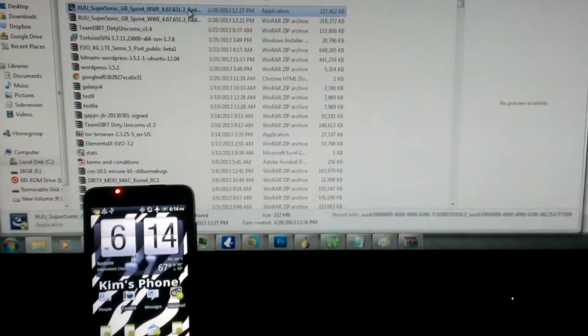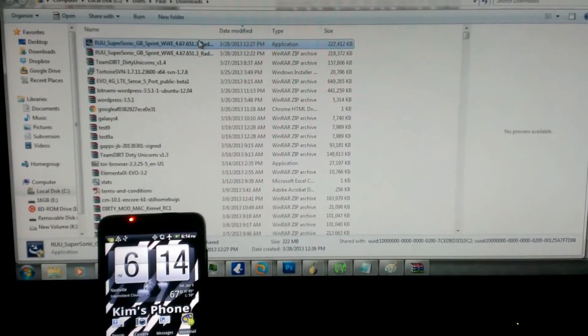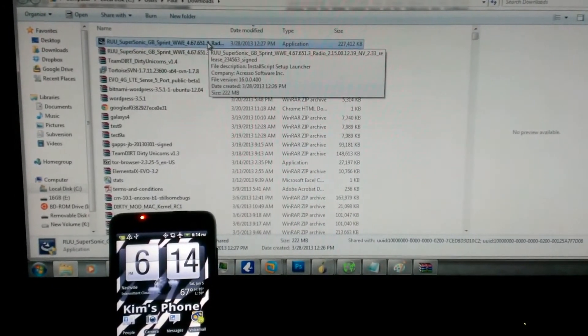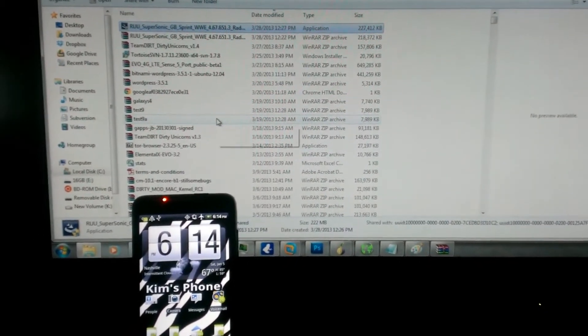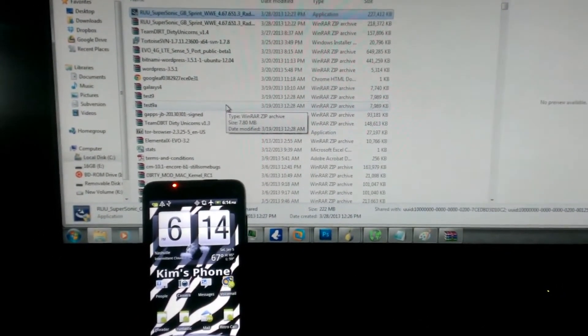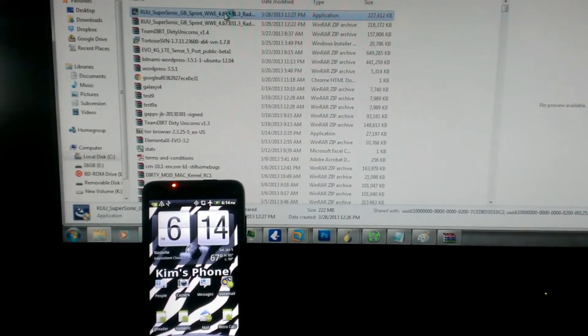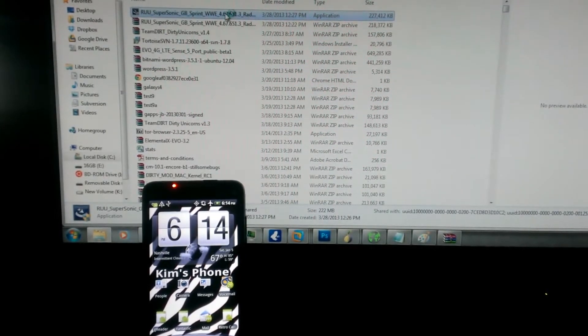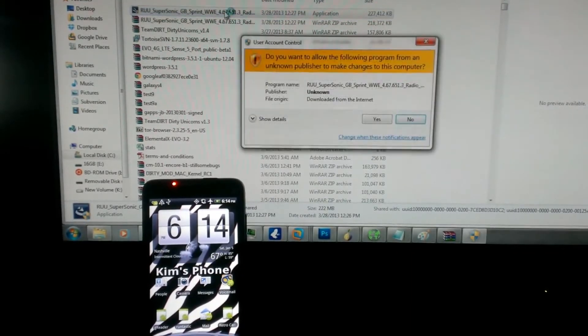This is just a quick video on how to install an RUU. I have the RUU application I've just downloaded from shippedROMs.com.